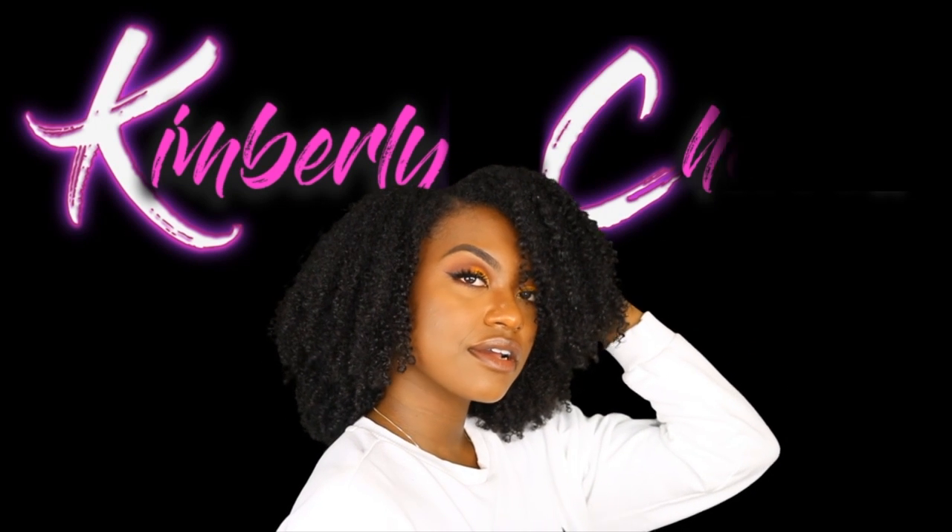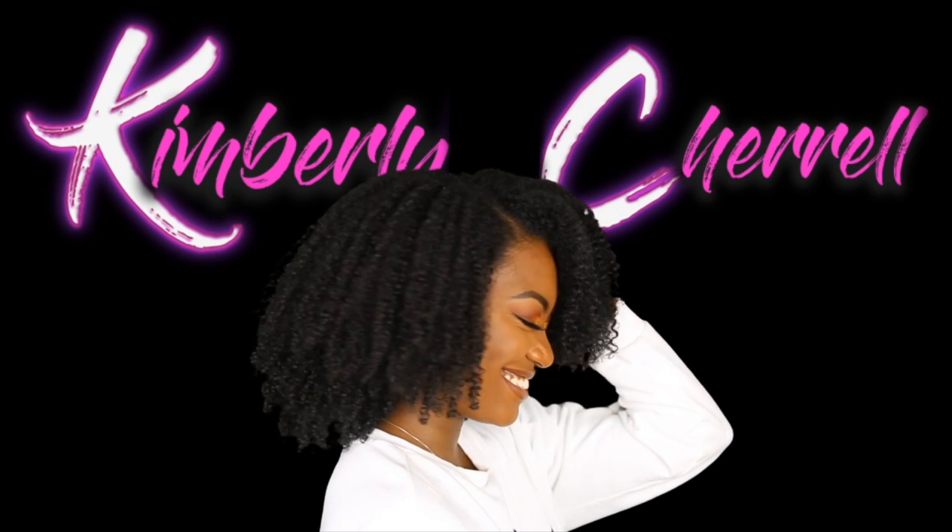Hey guys, welcome back to my channel. This video is going to be all about how I do a clay mask.